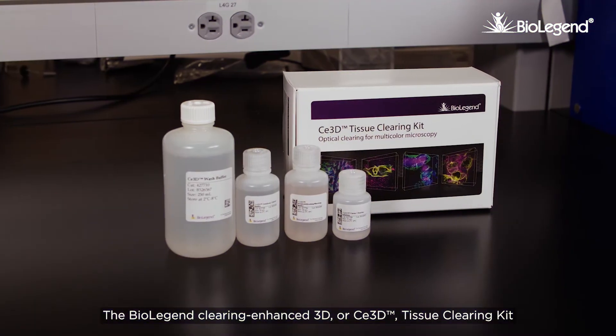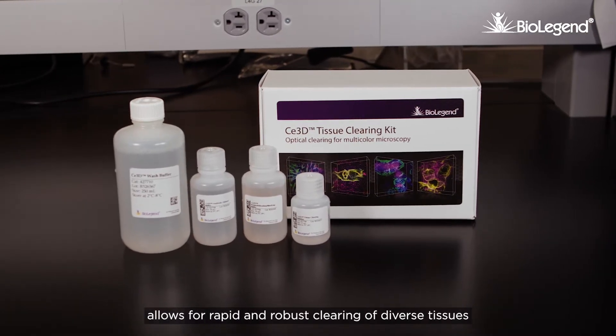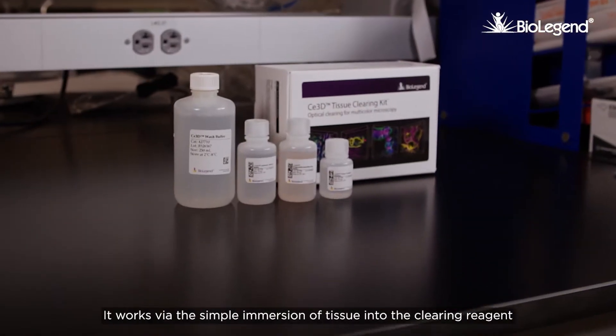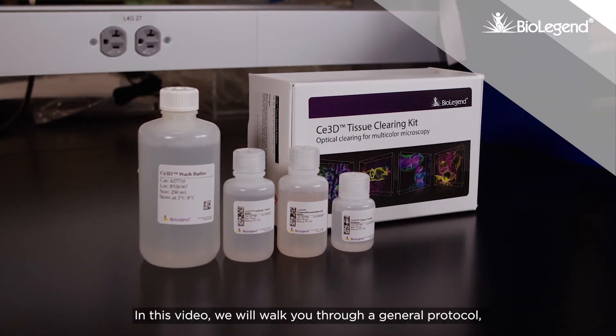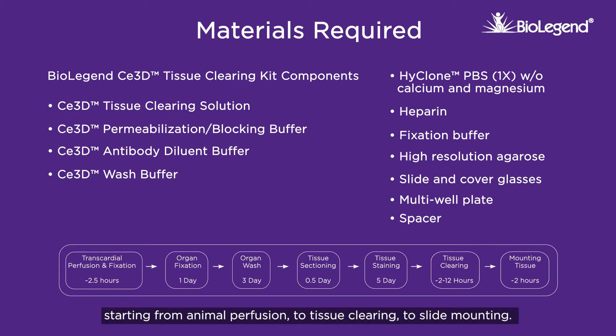The BioLegend Clearing Enhanced 3D or C3D Tissue Clearing Kit allows for rapid and robust clearing of diverse tissues for applications like multicolor fluorescence microscopy. It works via the simple immersion of tissue into the clearing reagent and does not require special equipment. In this video we will walk you through a general protocol starting from animal perfusion to tissue clearing to slide mounting.